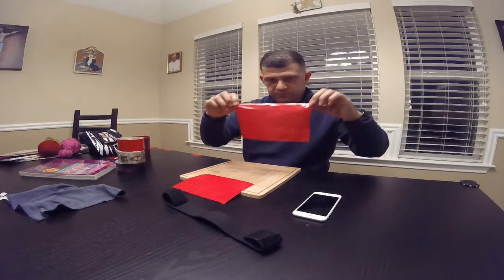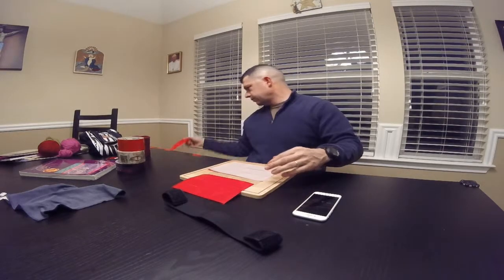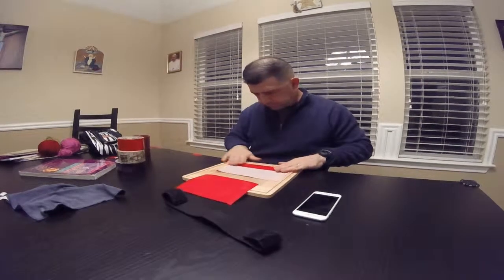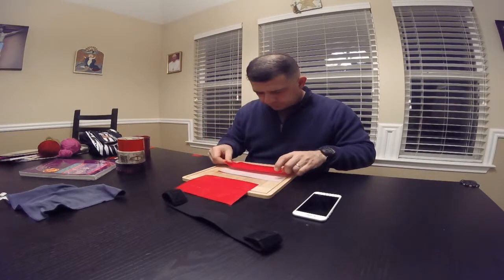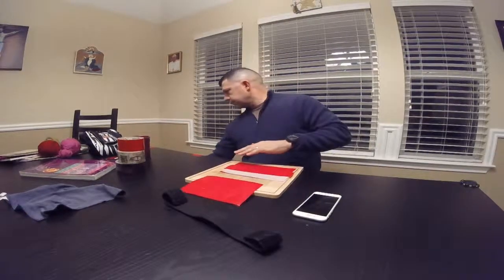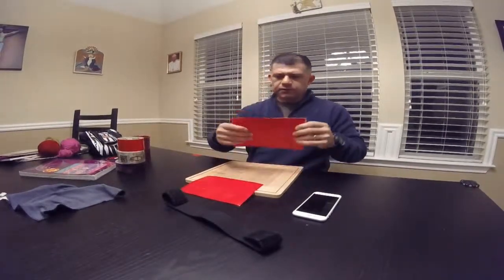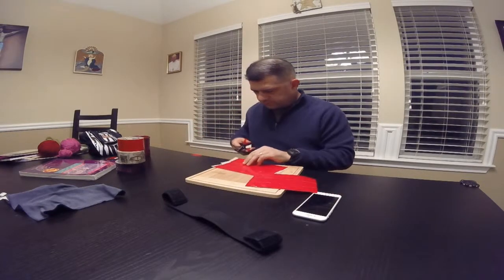You're going to do the same thing for the next wall. I've already done three and pre-cut my duct tape. Just place it on there to make another wall and put it on — make sure there's no gaps. Now you have two sides, pre-cut so there's no sticky.